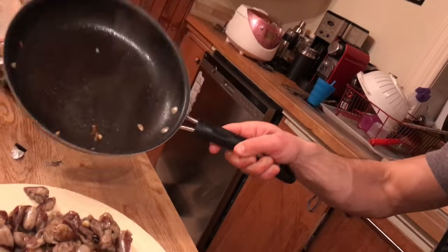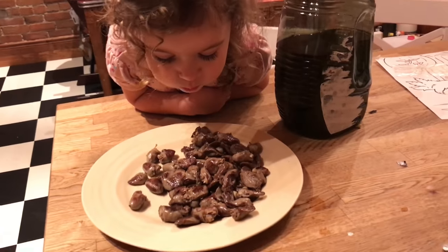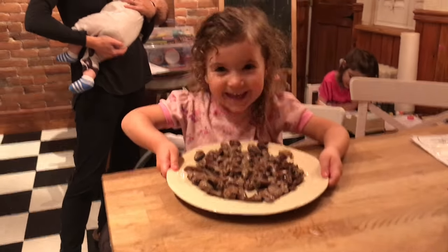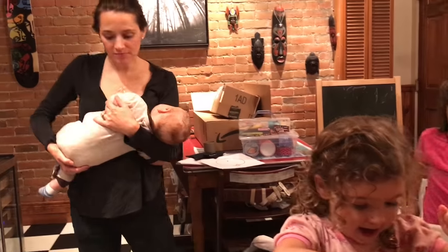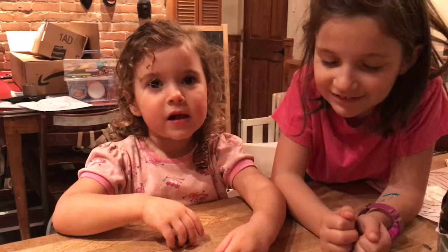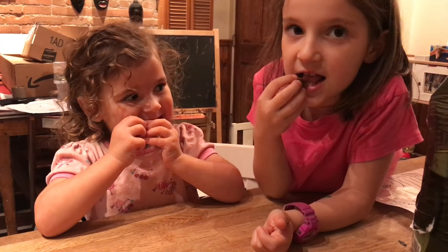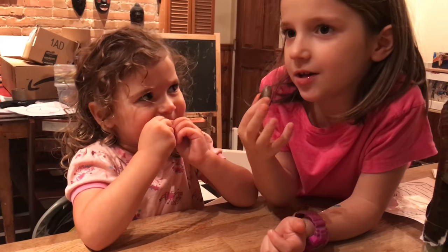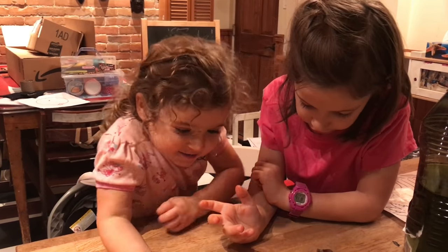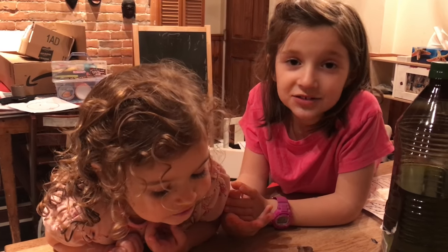Look at the beautiful chicken hearts — let it cool down. You can blow on it for like two minutes and then we're going to have some. And how would you describe the texture? Good. Chewy. Bouncy. Rubbery. And delicious.